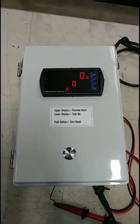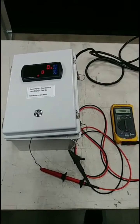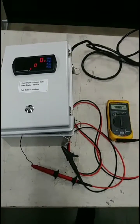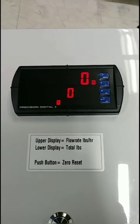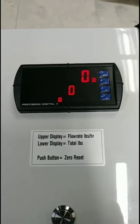This video is about the PD6200 totalizer panel with zero reset button. The panel is powered with 120 volts AC and we're going to simulate a transmitter feed by generating a 4 to 20 milliamp signal. The panel is configured for flow rate in pounds per hour, and the bottom of the panel will display total pounds delivered.